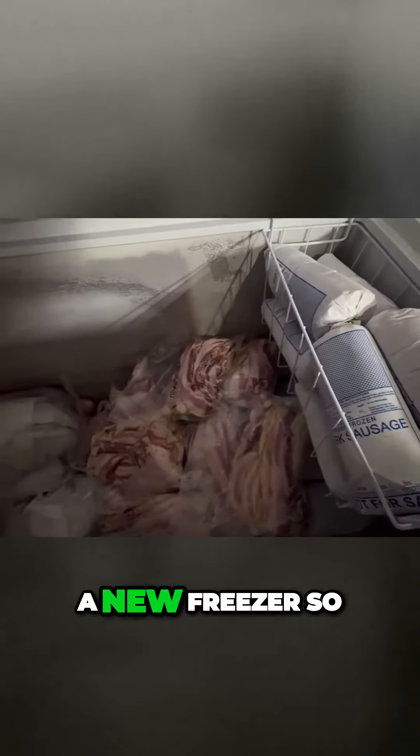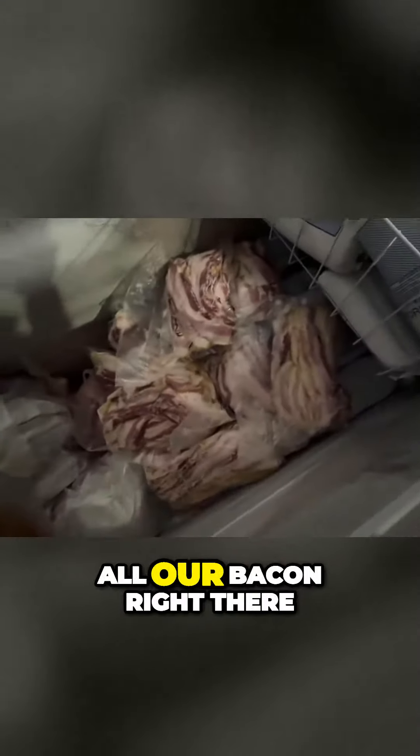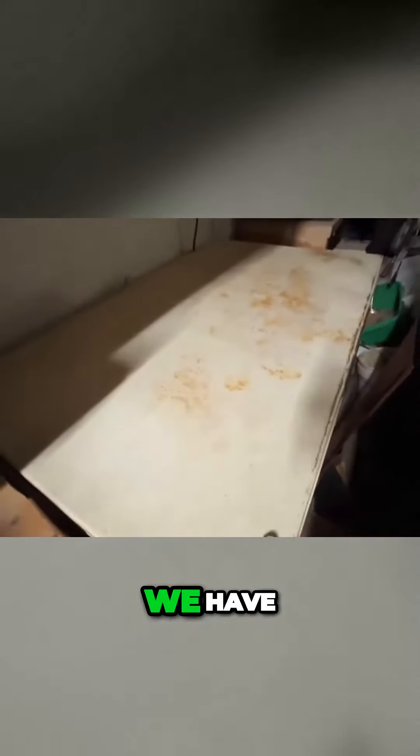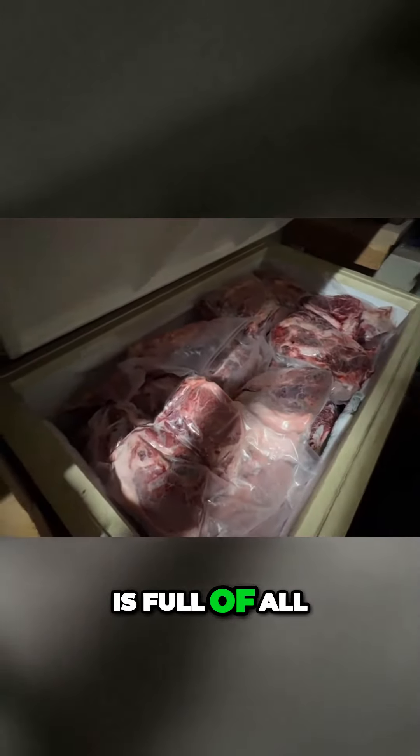We just got a new freezer so that we could put our meat in. I have some more sausage kind of tucked in there, then we have all our bacon right there and all our ham is right there. I'll go show you the other freezer we have over here, and this one is full of all of what we just got.